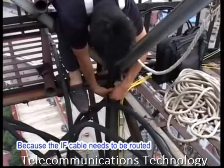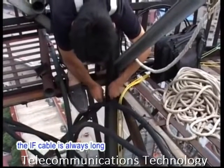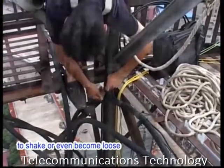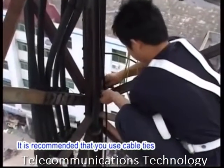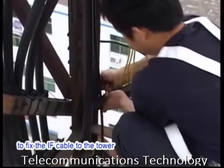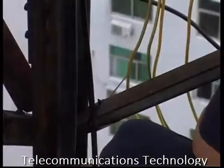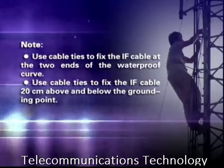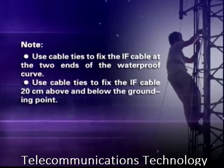Because the IF cable needs to be routed from the top of the tower into the equipment room, the IF cable is always long. The wind outdoors can cause the cable to shake or even become loose. Therefore, you need to fix the IF cable properly. It is recommended to use cable ties to fix the IF cable to the tower, using one cable tie for every one meter of the cable. Use cable ties to fix the IF cable at the two ends of the waterproof curve, and 20 cm above and below the grounding point.